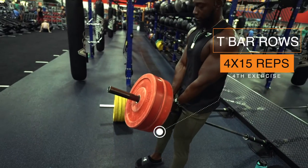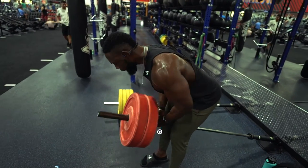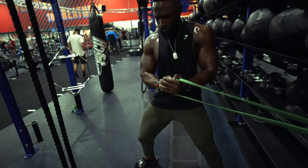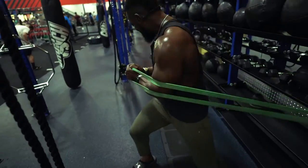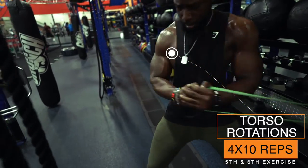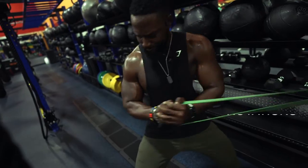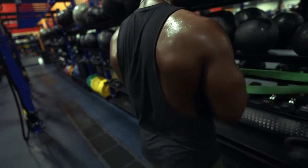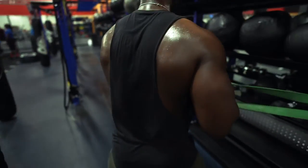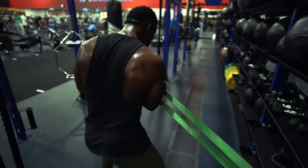Next we're going to do bent over two-bar rows and superset that with torso rotations with the resistance band — supersetting back and core. A lot of people don't realize when you do torso rotations it puts great emphasis on your core. You don't realize until after — your obliques, your abs, you really feel that. Plus it helps to stabilize as well.